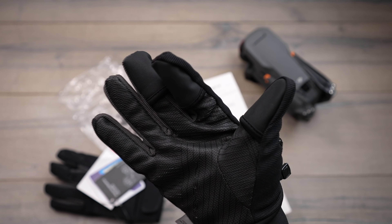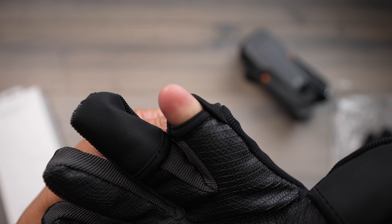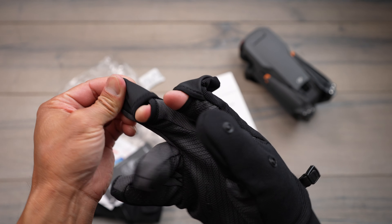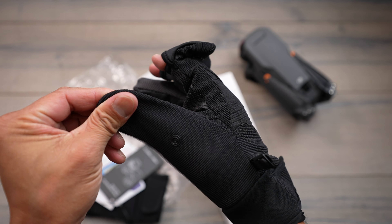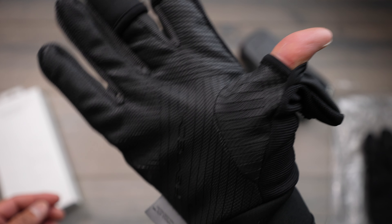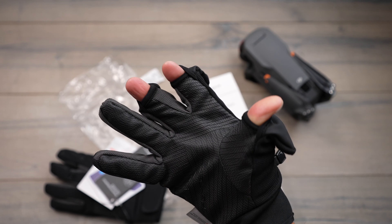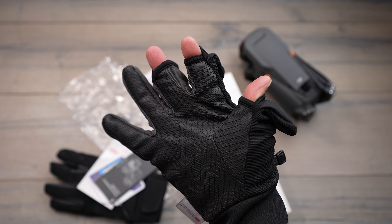Whenever you want to fly your drone — if you need to touch the screens or the sticks — all you do is pull the fingertips down. They clip in the back just like that and you're still able to fly and stay warm. But if you want to actually feel the sticks with your fingers or touch the screen, you can quickly just pop those open just like this.